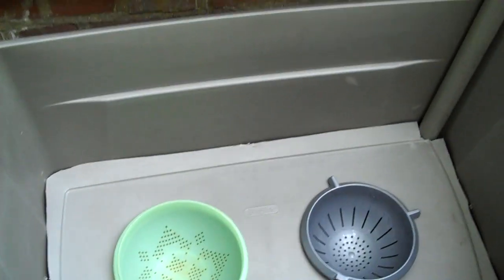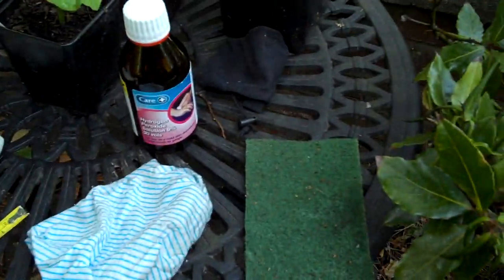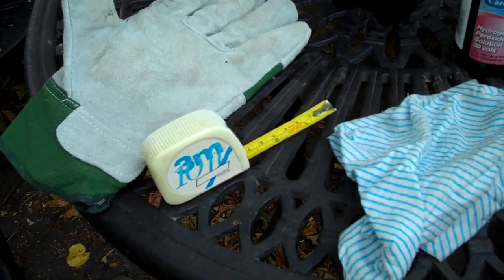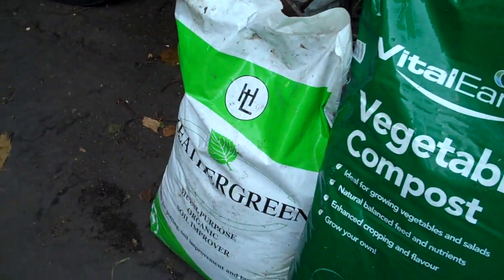I washed out the container with soap and water first, then wiped it with hydrogen peroxide to disinfect it, so any soil diseases should be killed. Then I wiped it down, washed it out again, measured the inside with a tape measure, and cut the holes and the lid down to size using a penknife and scissors — probably not ideal, but that's what I had to hand.